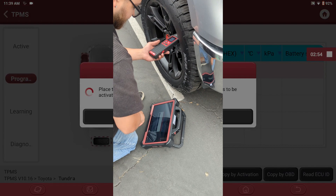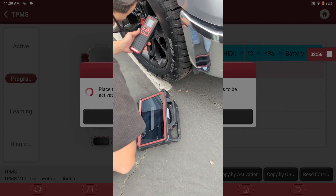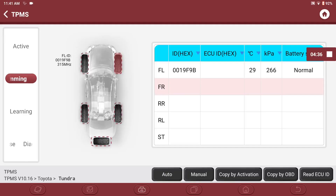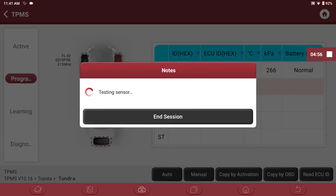Starting with the front left tire, place the THINK TPMS G2 next to the sensor in the tire. Next, click on FR for the front right to program the next tire and repeat this process until all four tires are programmed.